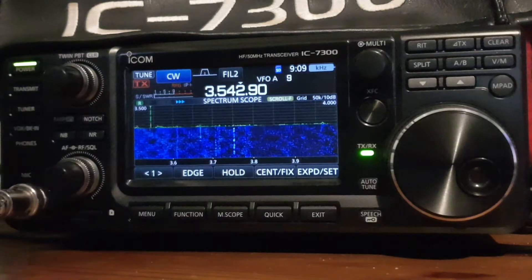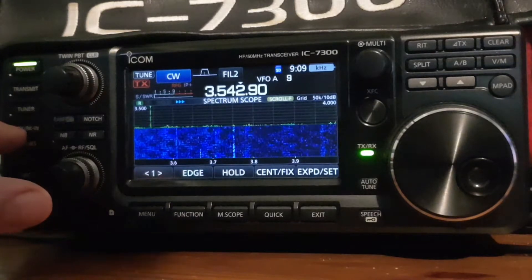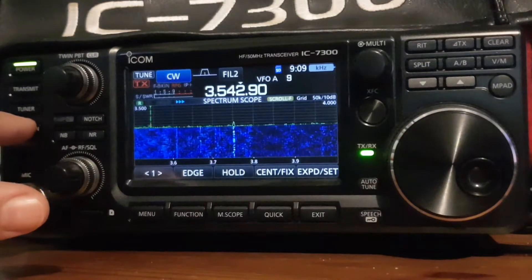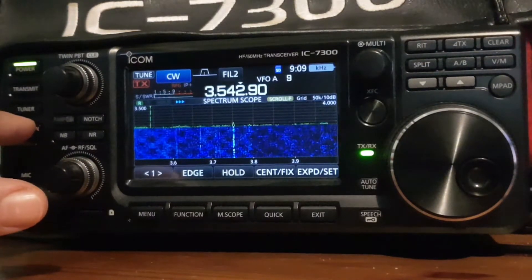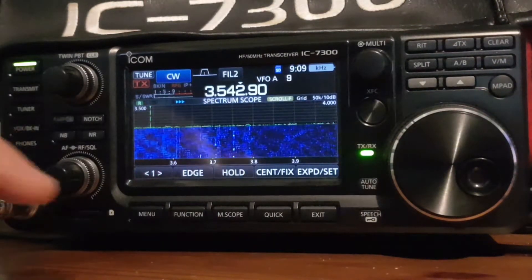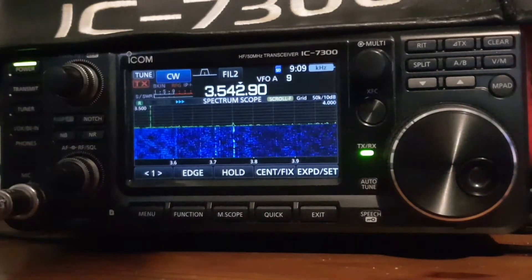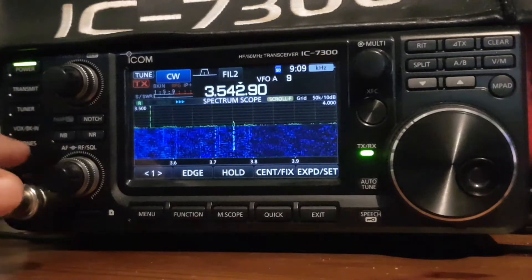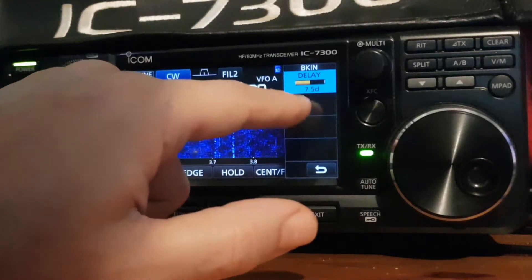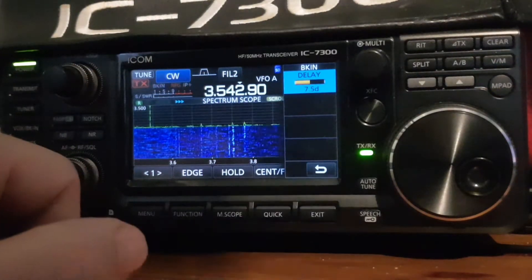Now we have the braking button here, which normally is a VOX button but it can be the braking button. So we have braking and full braking. With braking, when you use your paddle to transmit CW, it will go back into receive when you are using the paddle. You can change the settings by holding in the VOX braking button, and you get the different selection — the delay is 7.5 seconds at the moment.